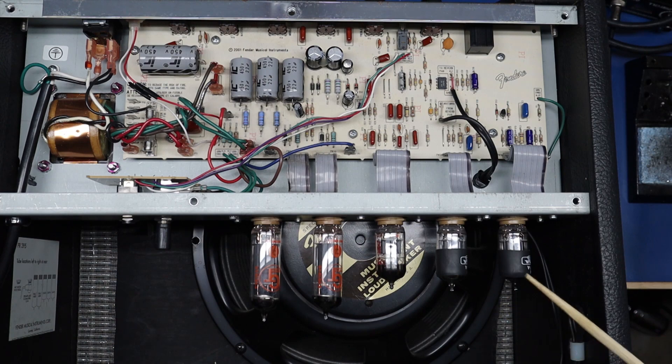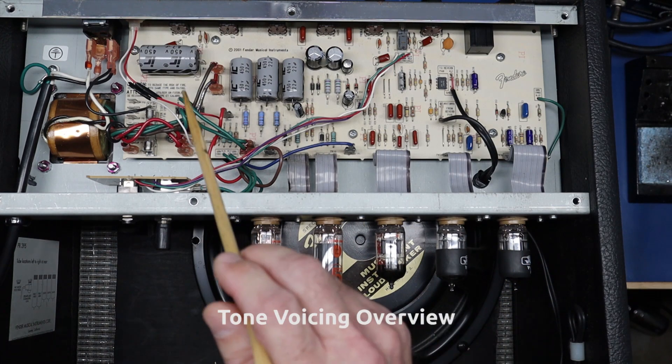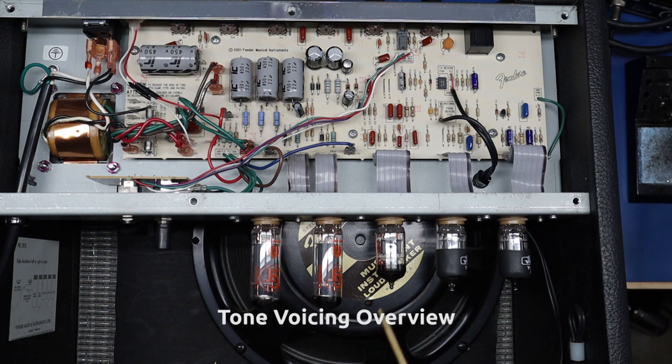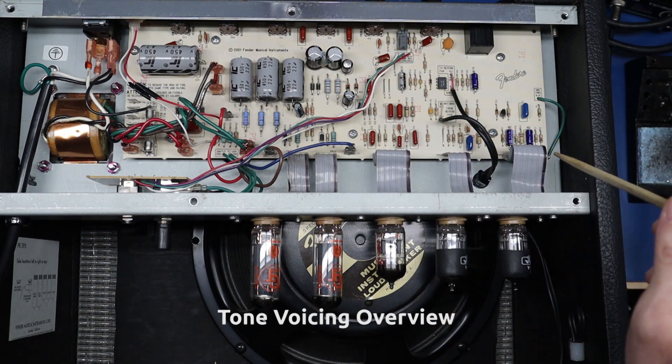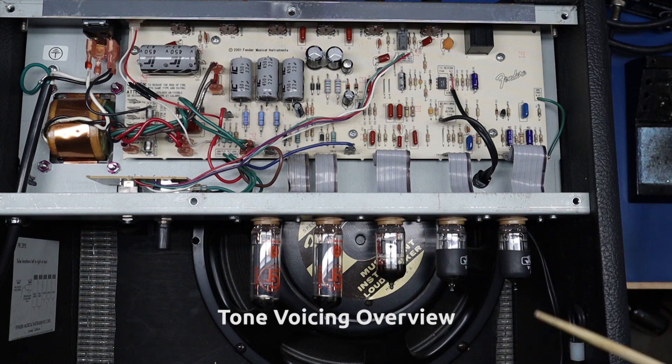You can also voice an amp a little bit by changing the tubes, but in order of preference and impact: stage one is the 100 UF cap and speaker change; stage two is coupling caps, tone stack, and bypass cap; stage three is the reverb circuit. That covers all the planned voicing modifications.